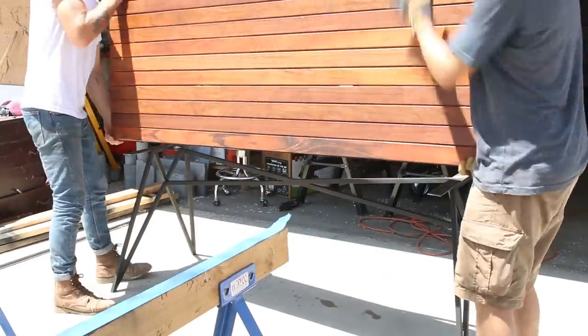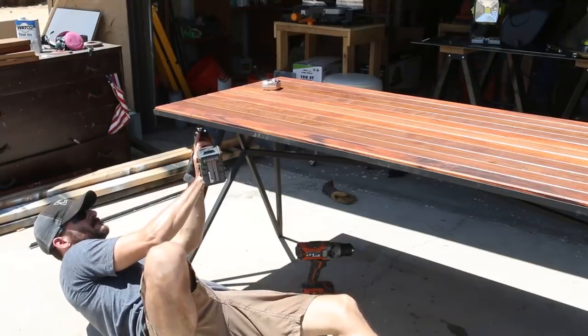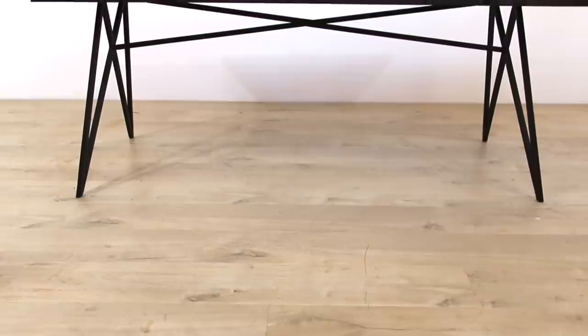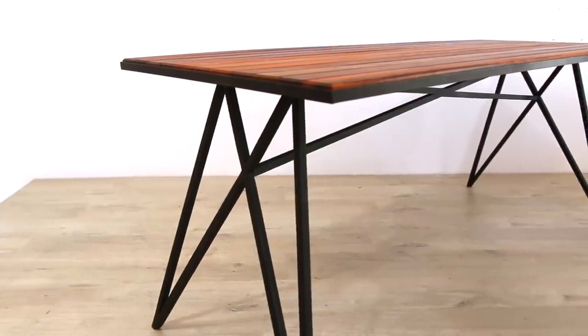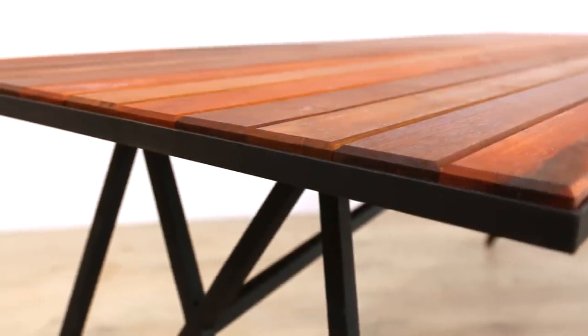After that we flipped the top back over and put it onto the base. I attached the top to each leg through the holes I drilled earlier to finish it off. The angles on this table are just awesome — I love how it takes on different shapes when viewed from the front, at an angle, and from the ends. That metal frame with a chamfered hardwood top adds some great warmth to it. It's a super modern table — when in Rome.